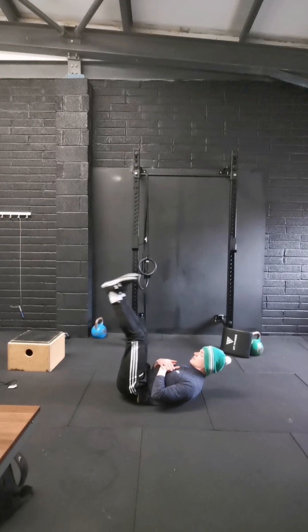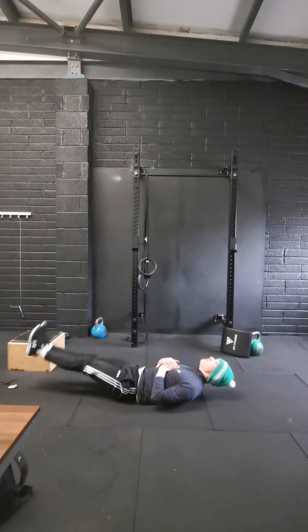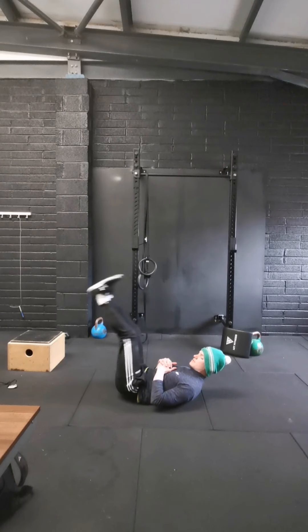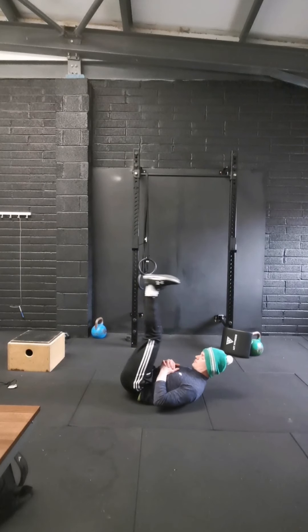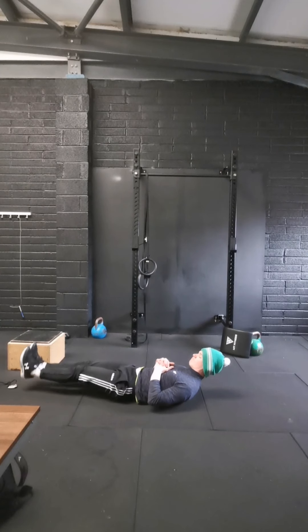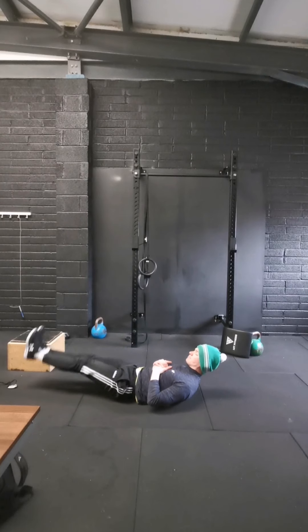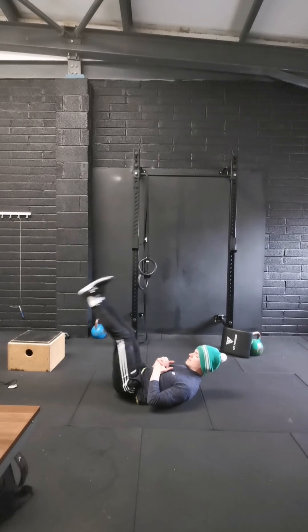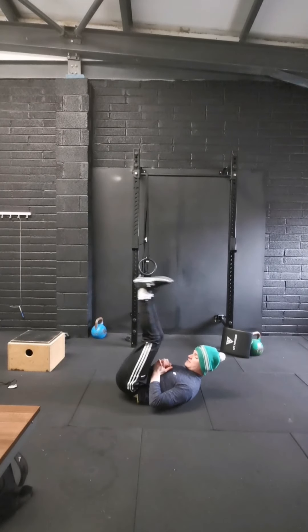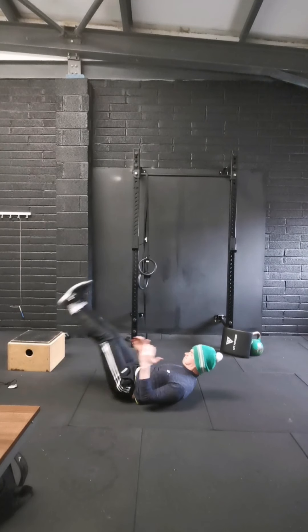Keep that lower back tight to the ground, nice and slow down. 1, 2, 3, 4, 5, 6, 7, 8, 9, 10.